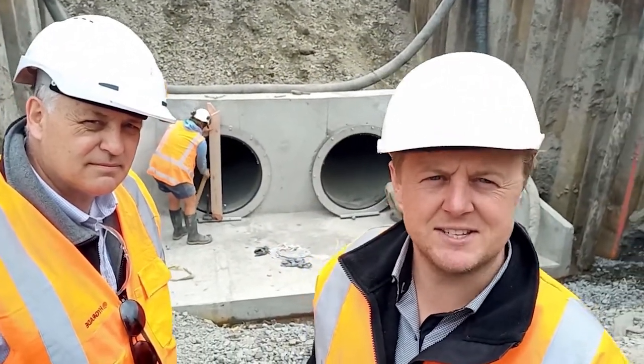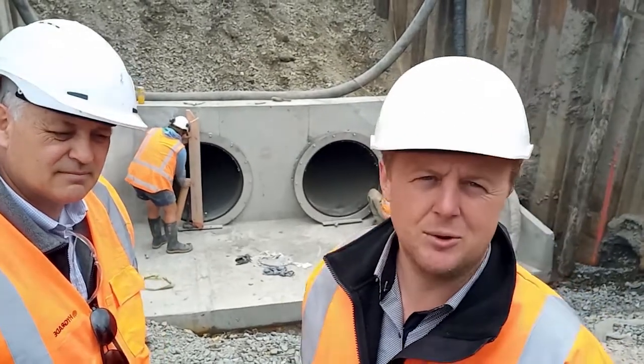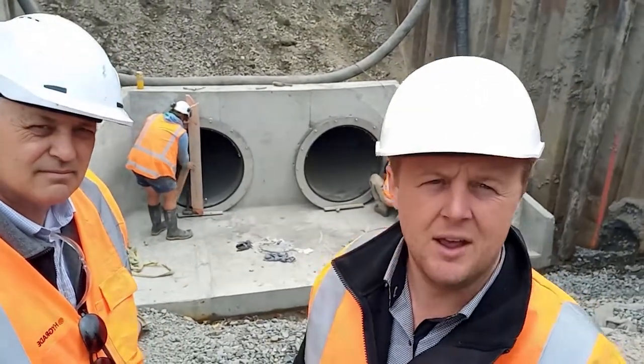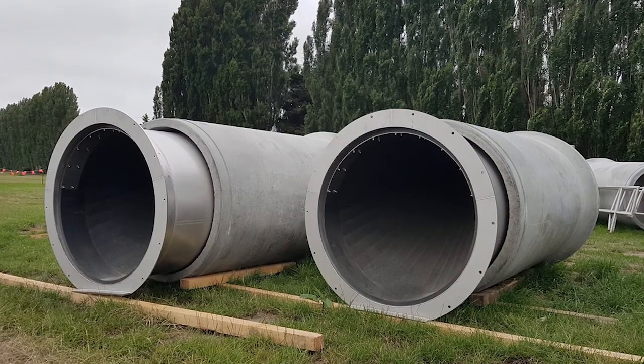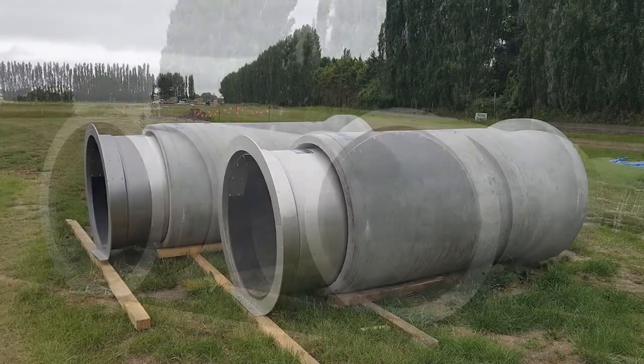I've got Dave Nichols with me from High Grade, part of our Heinz business. Dave was instrumental in the installation — well, the design — along with James Logan in our High Grade team. He knows a bit more about the wire stops than myself.